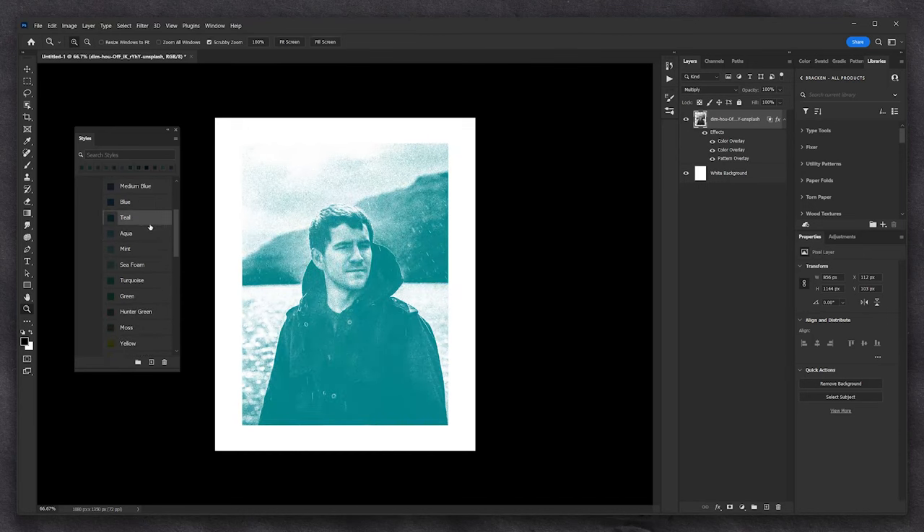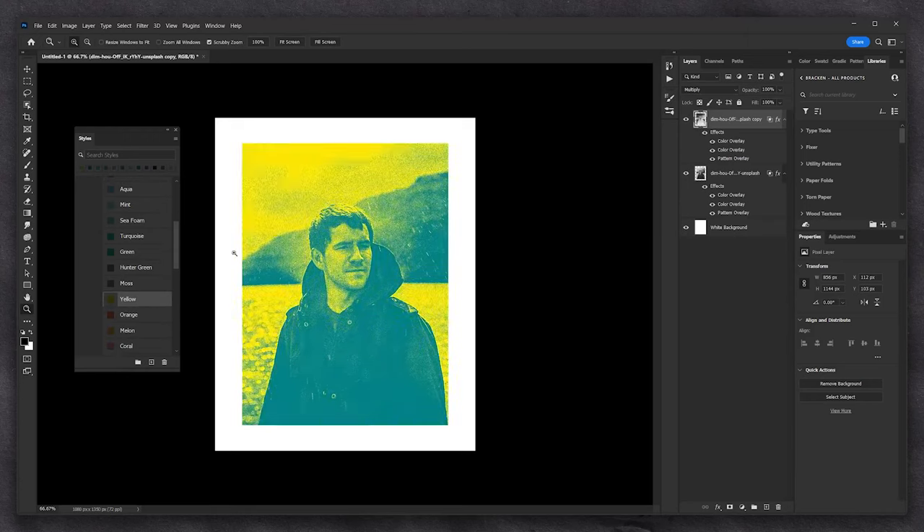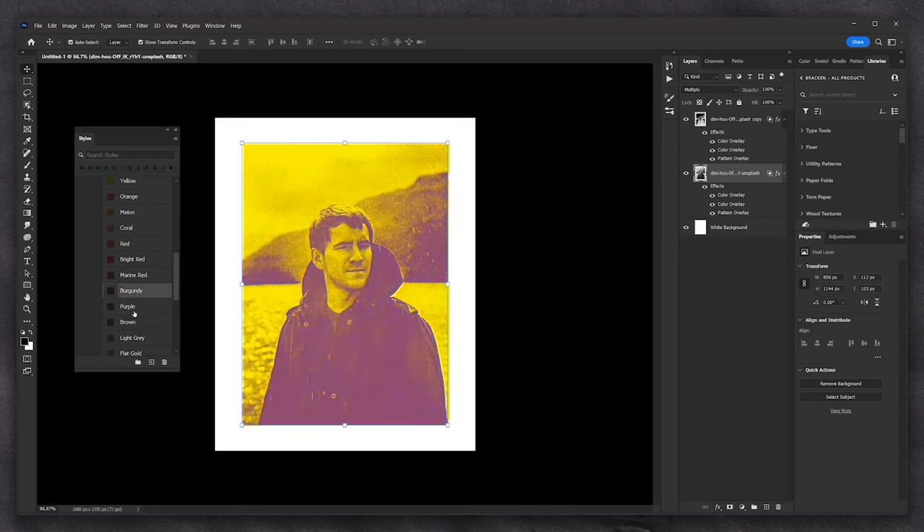A dead easy way to make this a two-colour print is just to duplicate the layer with Ctrl or Cmd+J, pick a different colour — yellow here — and then invert that layer with Ctrl or Cmd+I. Then using my arrow keys with the Move tool selected, I'll just nudge it to offset it slightly. The beauty of this is we can always go back and change colours — I've selected the other layer — and you can just rifle through; it's non-destructive, it doesn't commit anything.